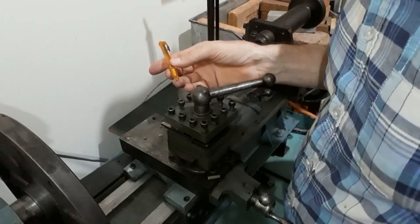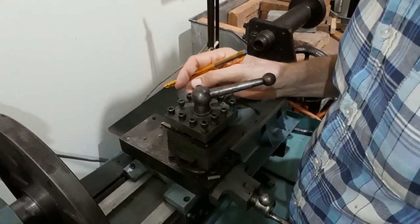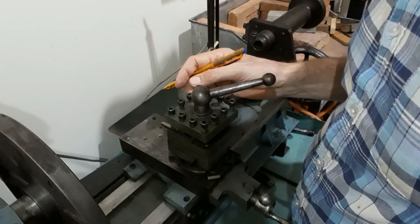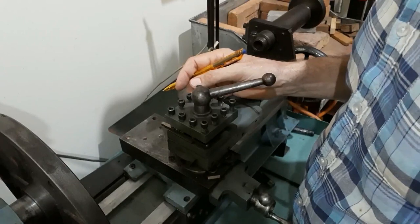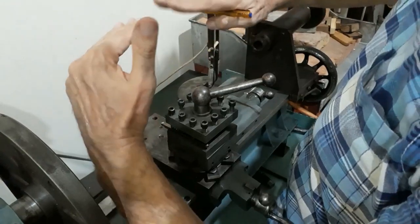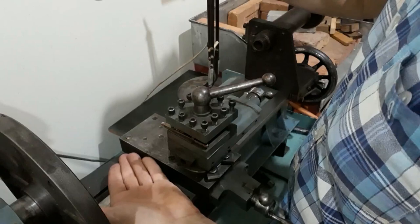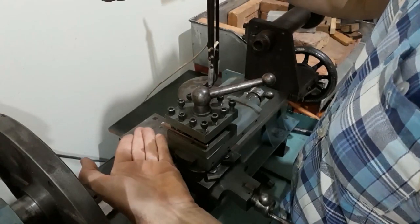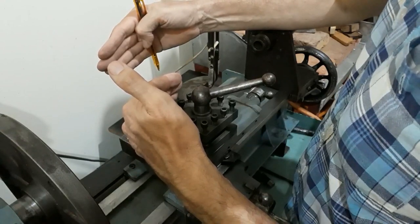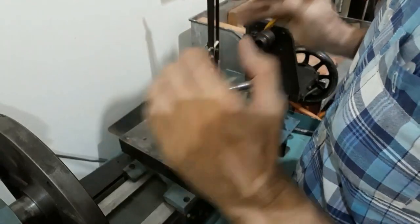I thought it would be good just to mention some of the limitations of a bed based on an I-section girder or I-section beam. The beam has its major axis, so it's designed to resist loads this way, the way the beam is orientated. Its depth is significant in this dimension; its width, which makes up the minor axis, is in this direction. So we need to consider where the loads are in the beam.